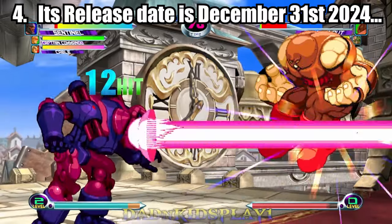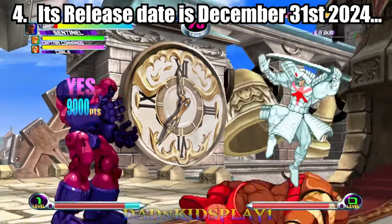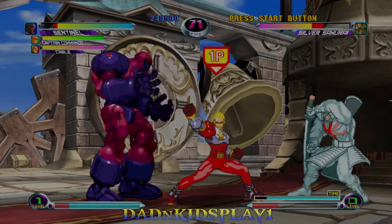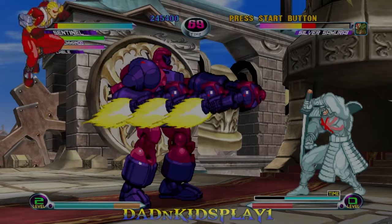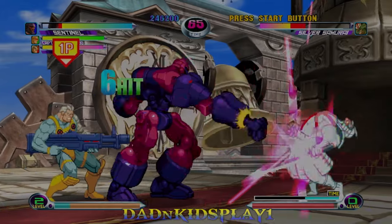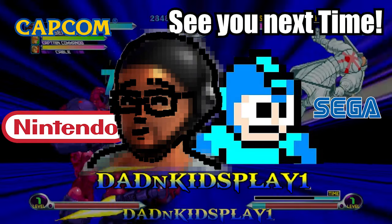It's safe to say we're getting a year-end release, and I'm still waiting to see what's being said over at EVO. So there you have it — those were four more things we can expect in the upcoming Marvel vs. Capcom Fighting Collection. If you enjoyed this video, don't forget to give it a like and share it. I'm Dad Mishima — see you next video.